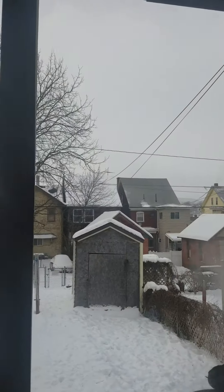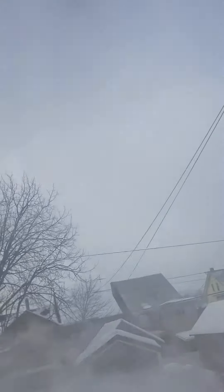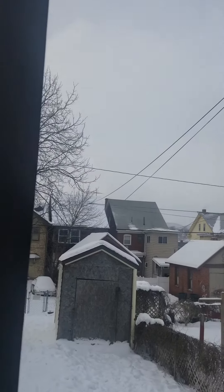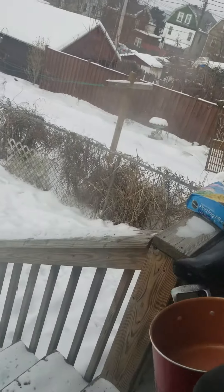This is my son capturing his first video. So any questions? I'm going to head towards the back door right now — here goes.